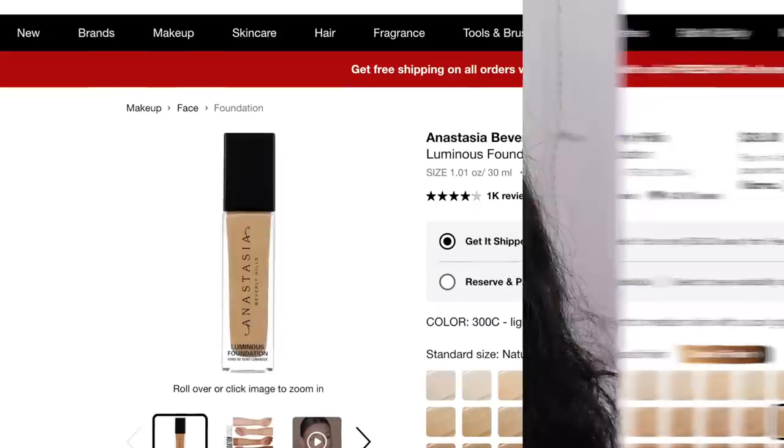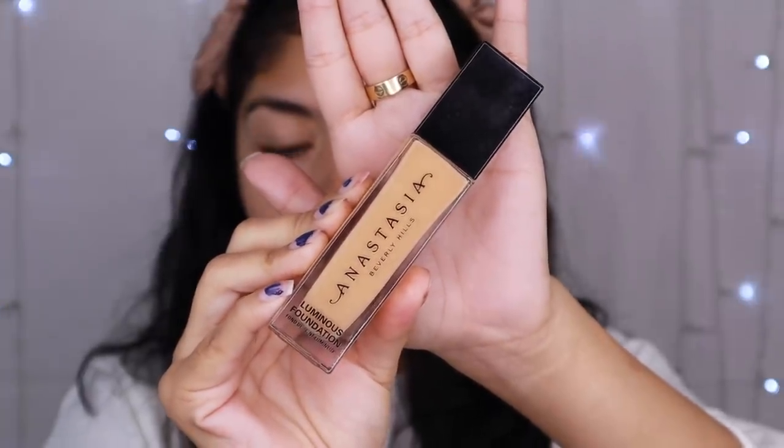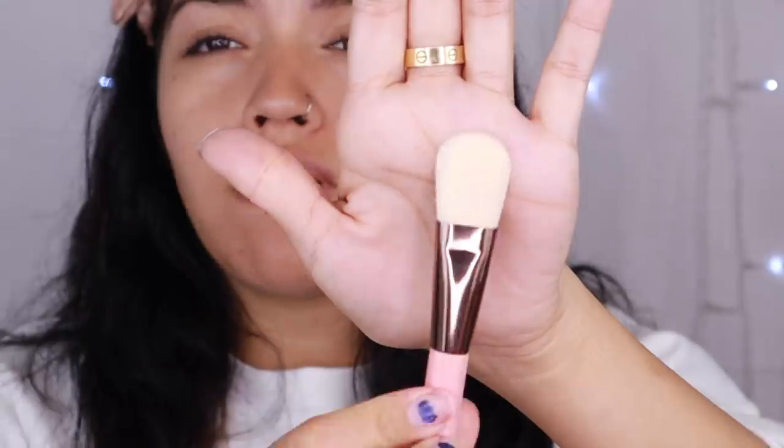You can use any foundation you like, any one that works for your skin tone. There are tons that are amazing at the drugstore — the Wet n Wild Photofocus, Luminous Wet n Wild Photofocus, the Maybelline Fit Me Matte and Poreless, though that one has alcohol in it, the L'Oreal Pro Matte Infallible. I found mine at Ulta. I'm going to be using my Anastasia Beverly Hills Luminous Foundation in shade 310C. On me it's not really luminous — it's very natural, and when I do the proper steps it wears really beautifully. I grab a few pumps and put it on the back of my hand, then grab a flat foundation brush.